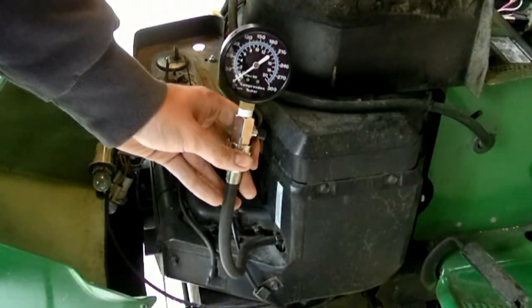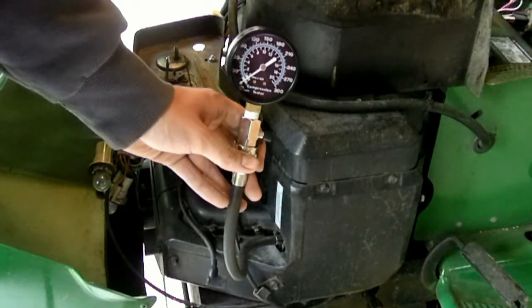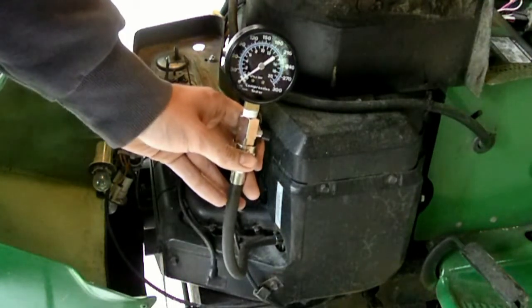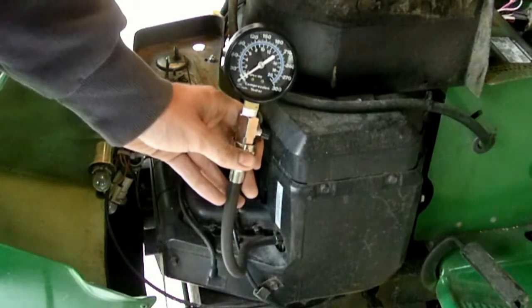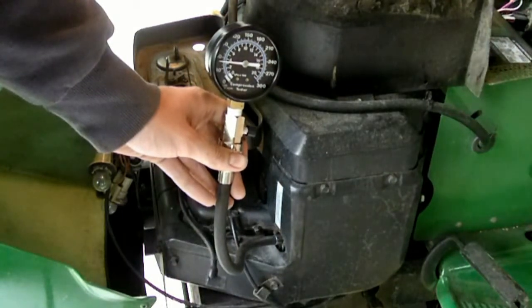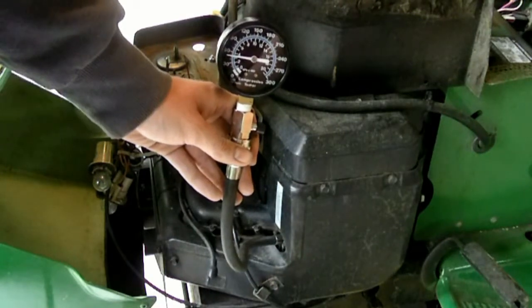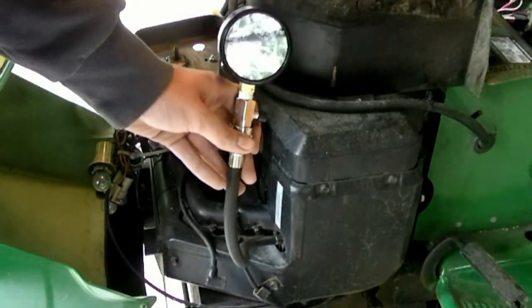Since this is a twin cylinder, this is the one cylinder we're checking right now. We've disconnected the spark plug boot from the other side so the engine doesn't start to run on us. We've got approximately 45 psi in this cylinder, and now we're going to go ahead and move on to the other side.